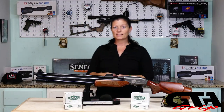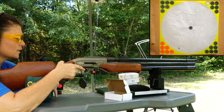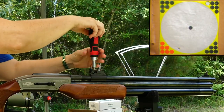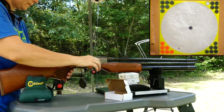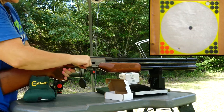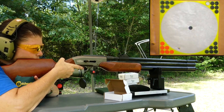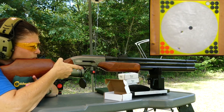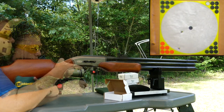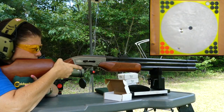I'm going to shoot it open sighted at 25 yards, just to check out the open sights and see how accurate it is. I think it's got to come up a good bit. Not bad at all. At 25 yards with the round balls, that was a pretty sweet three-shot group with open sights.